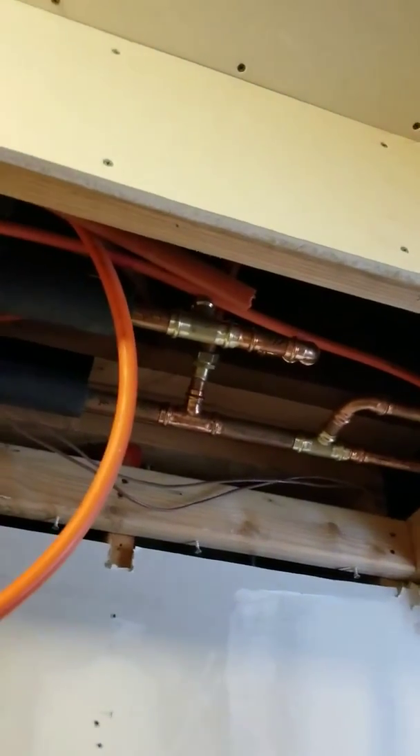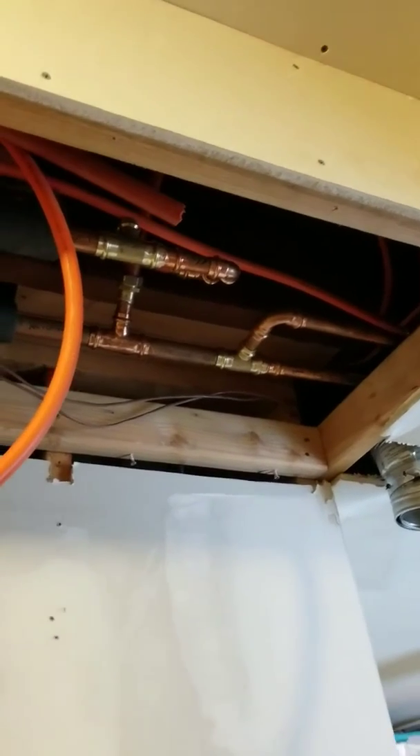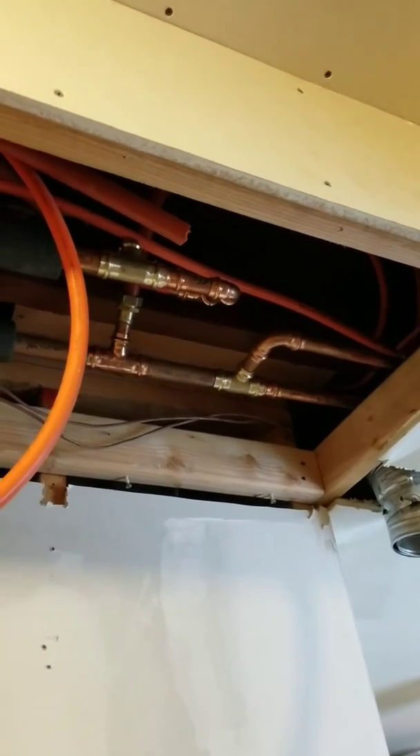Got it coming over here, tying into all the zones and manifolds throughout the house — three zones here, radiant walls. Pretty cool.